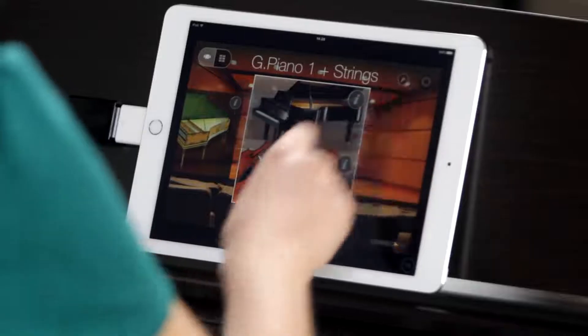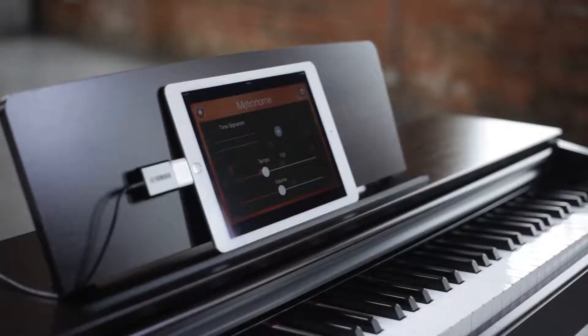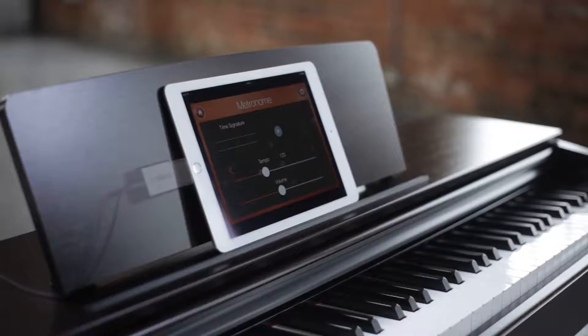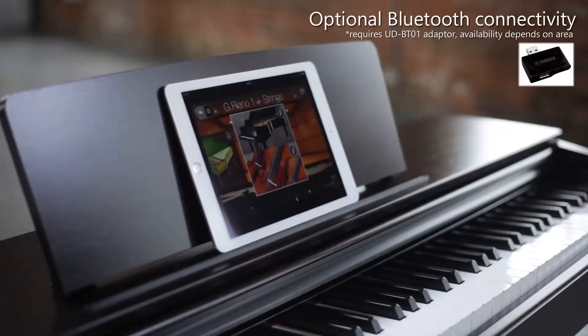You can select voices, control the metronome, reverb, and many other functions. The app will also store your favourite settings and recordings. You can even connect wirelessly with the UD-BT-01 Bluetooth adapter.